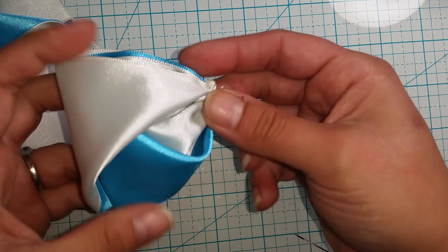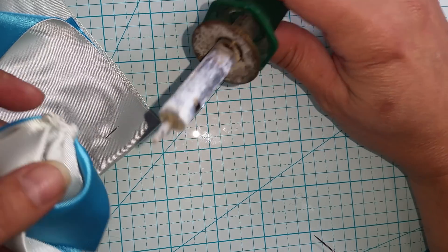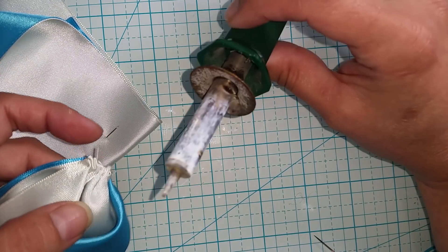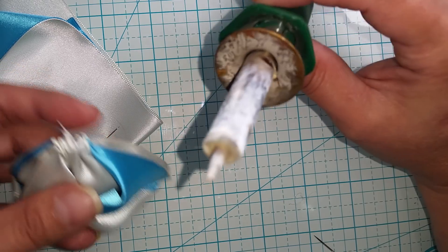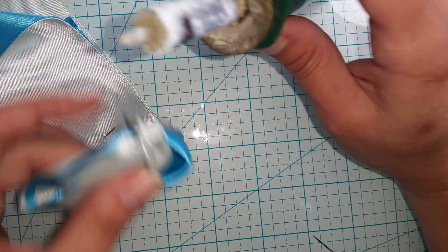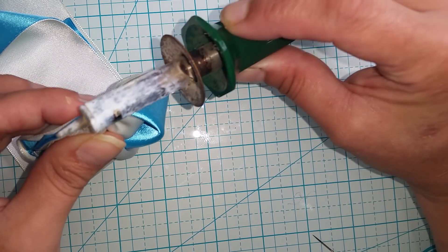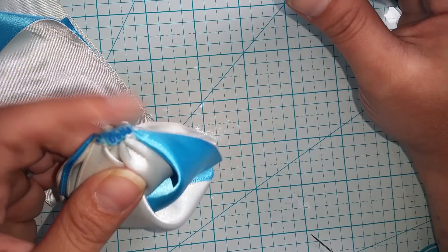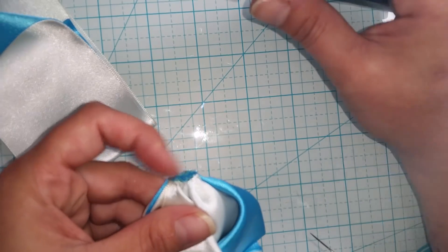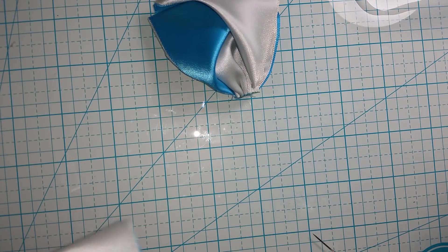Now for this step. As those of you who are avid watchers know, I use a wood burner — my wood burner is my favorite multi-tool. I use it to cut and seal my ribbon, seal ends, and just about a whole lot of things. For this one, I'm going to take this part of my wood burner and set it on here, because what I'm doing is sealing all these ends down. Really what I'm trying to do is make a flat side here — you can tell in the video that that's flat. So that's one side, now I'm going to do the other side the same exact thing.